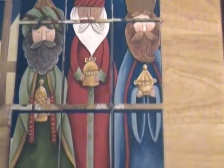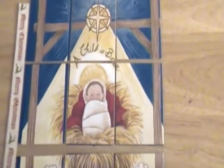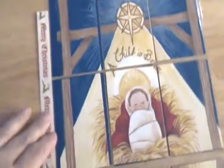Then I made this one with the three wise men and did the same thing — put cardstock in the back to match the front. And then this one says 'A child is born' with baby Jesus in the manger. I put some washi tape on the side, it says Merry Christmas, and I used a heart-shaped hole punch — I have punches with different shapes. I put cardstock on the back as well.